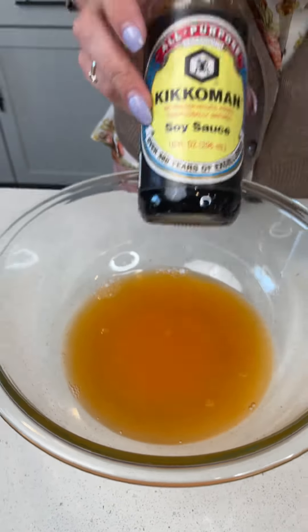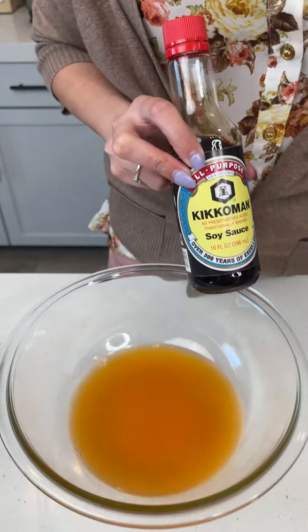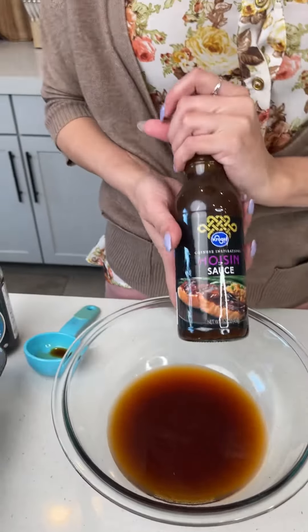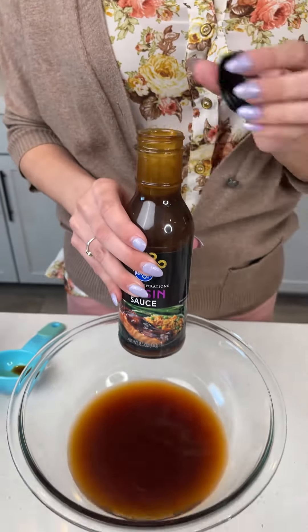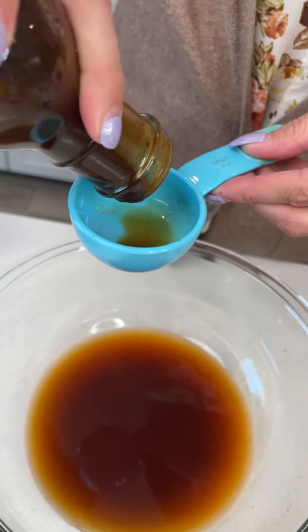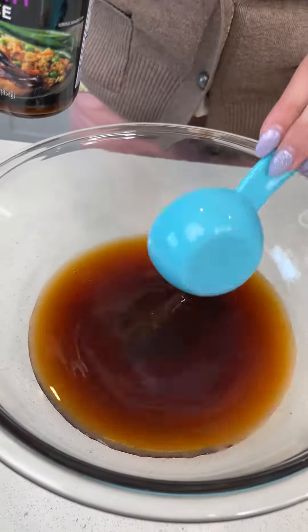Next ingredient, we're going to move on to some soy sauce. I have pre-measured about a quarter cup, so let's go ahead and pour that in there as well. Next we want to add just some regular store-bought hoisin sauce — you don't have to make this from scratch, you can just get it pre-made. We're going to add a quarter cup of that, right into our sauce mixture.